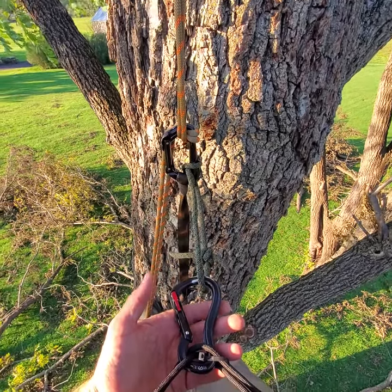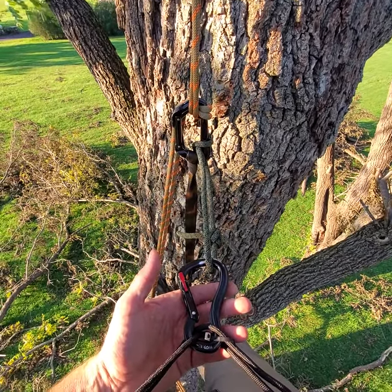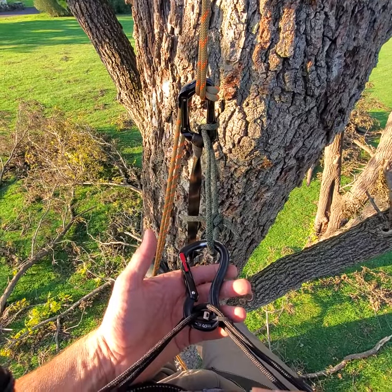Hey guys, it's John. You are on the JRB Tree Climbing Channel, and you're on the playlist, the JRB Climbing Method.